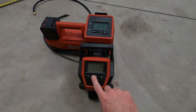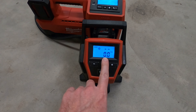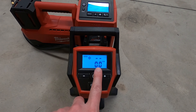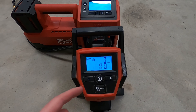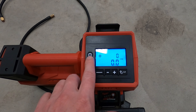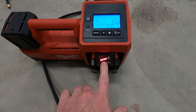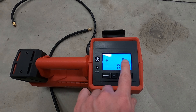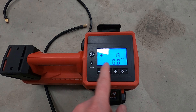When you look at the screens they are very similar. You've got full battery, your target pressure, and what it's currently reading — you dial it in to what you want. This one actually doesn't show a battery indicator; my guess is that's because on these you have the indicator on the front of the battery. Same idea: there's your target and here's what it's currently reading.